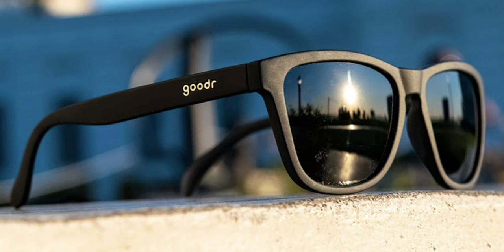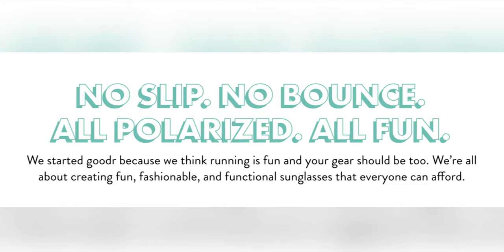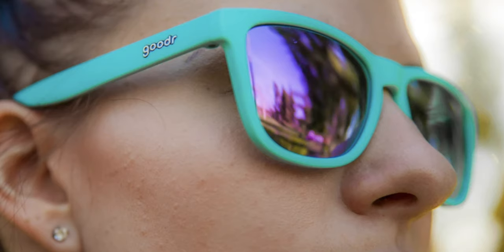These are sunglasses that were made with runners in mind. Goodr's popular running sunglasses are advertised as being no slip, no bounce, all polarized, and all fun. This is good news for runners because it can be really annoying when your glasses bounce up and down or fall off your face during a run. The lenses are polarized, which means they block bright reflected light so your eyes are more comfortable and you can see more clearly, especially during a bright day.